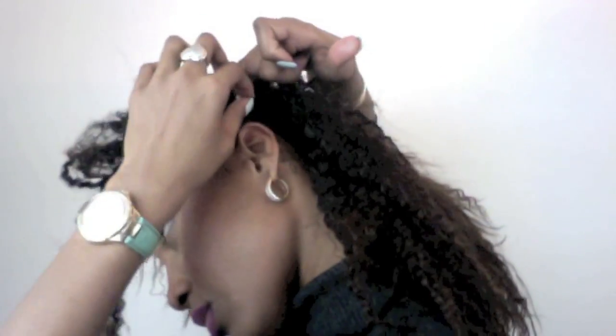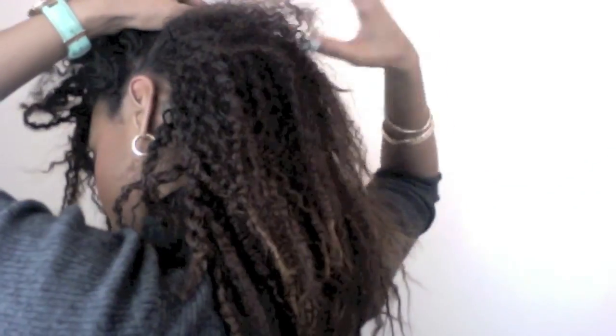So now let's do some styles. For our first look, you're going to make a single side twist or braid. I love this look because you can still see the crimp in your hair. Now for the second look, I'm going to use my finger and just part through my hair, splitting it in half. Now position your ponytail and then tie your hair up.